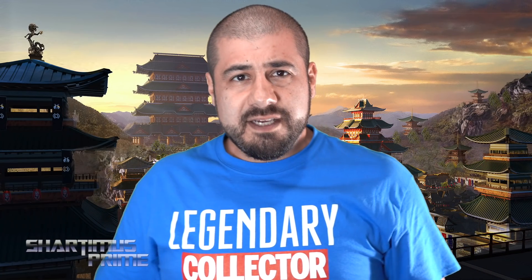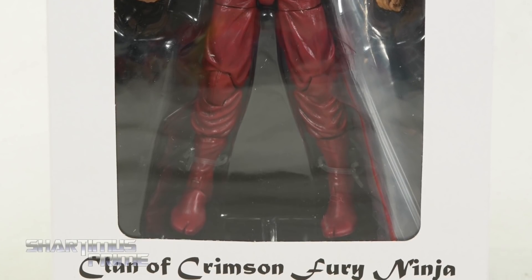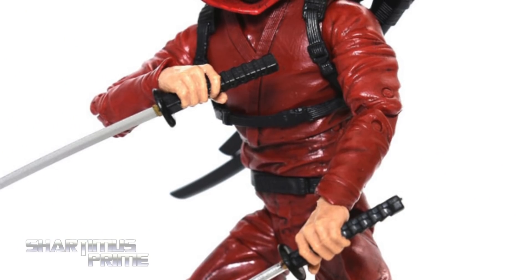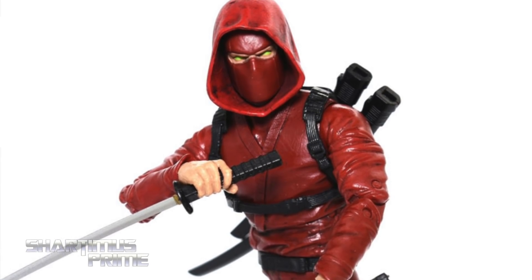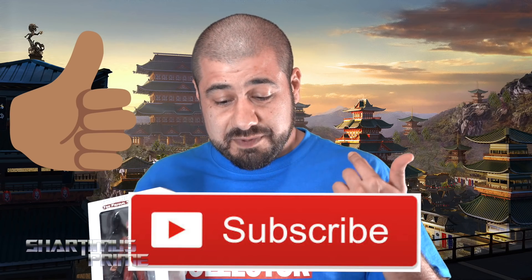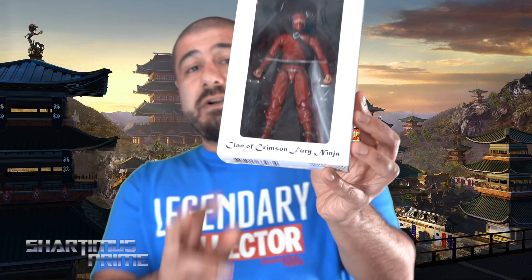Hey, what's up you guys, Shardomus Prime here doing another action figure review — the Articulated Icons Feudal Series Clan of Crimson Fury Ninja. If you want to get your Articulated Icons, you can do so at Big Bad Toy Store dot com — click the link in the description below. Please hit that like button, subscribe button, and the notification bell if you are new here. I've been very interested in this for quite some time and I'm really stoked to review one.